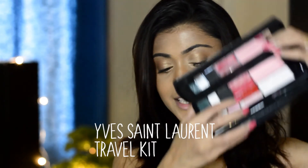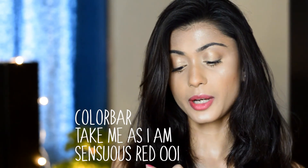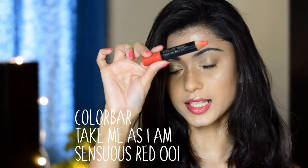The lip shade I'm going to use today is from my YSL Travel Kit — a red right here. You can use any bright red lip shade you want. I'm also going to add my Colorbar Take Me As I Am lip shade in the shade Sensuous Red 001.